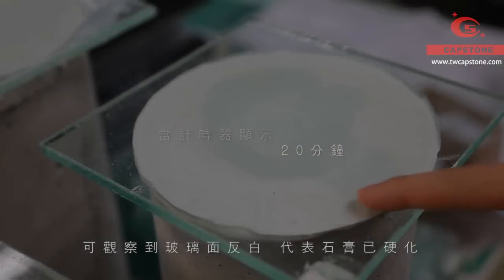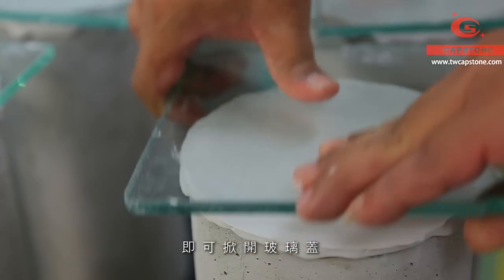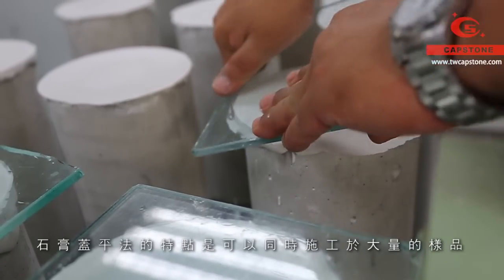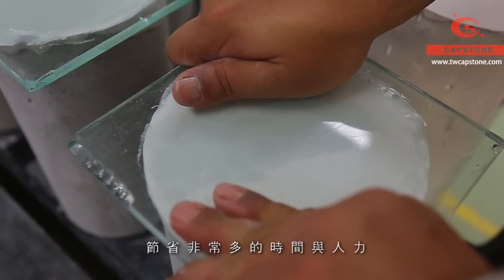The gypsum has hardened — we can see the white band appear — then uncover the glass plate. The characteristic of the gypsum capping method is that we are able to work on a lot of specimens at the same time. Therefore, we save much time and manpower.